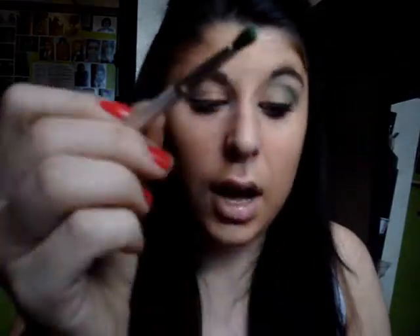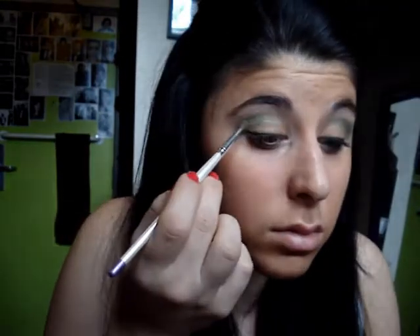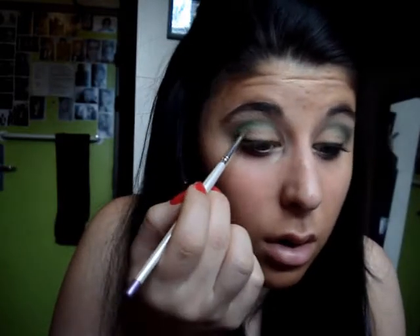Then we're going to move into Chronic by Urban Decay, which is just a dark matte green. I'm going to take a smaller crease brush — just a regular brush from e.l.f. — and put about that much right into my crease, because you really don't need a lot. Now I'm just going to take a blending brush and blend out that color, then go back in and get just a little bit more, blending it into that bronze color as well.